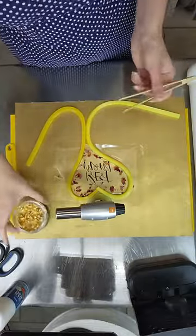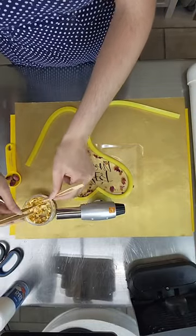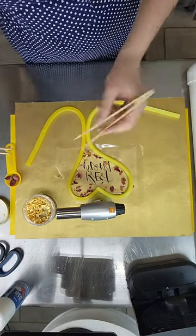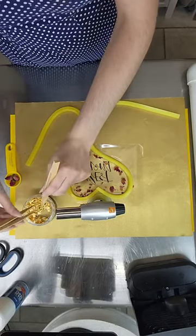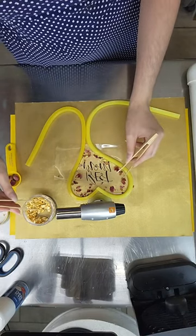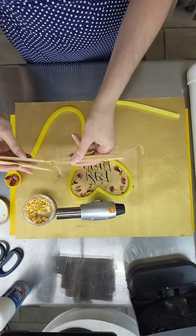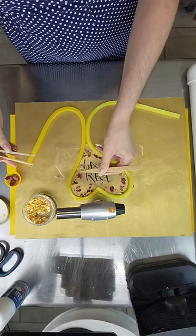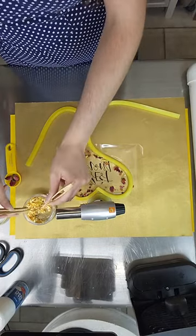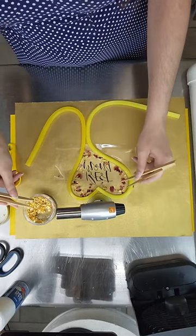That looks really pretty with just the flower petals, but I'm going to take my gold leaf now and add a little bit of sparkle. I'll just take a little clump and let some of the gold pull off my tweezers. Gold leaf never quite goes where you want it to, but as long as it gets close I'm fine with that. The little strings I can torch away, but we're actually going to pour another layer of isomalt on top to encase it all.